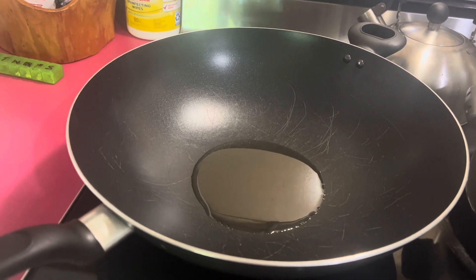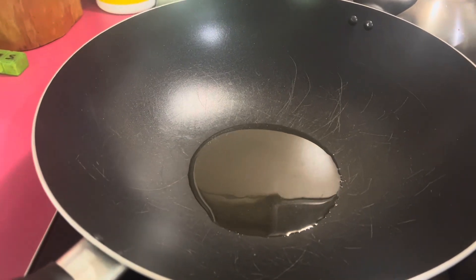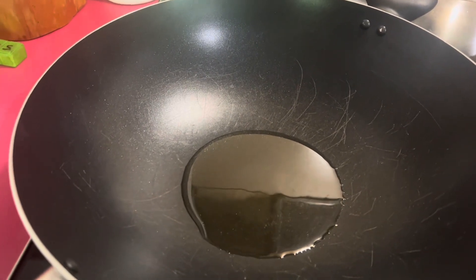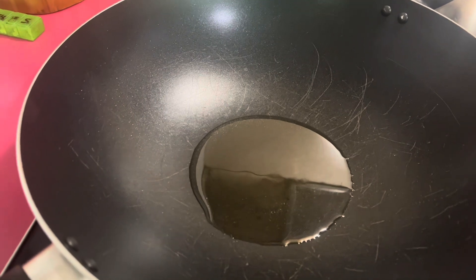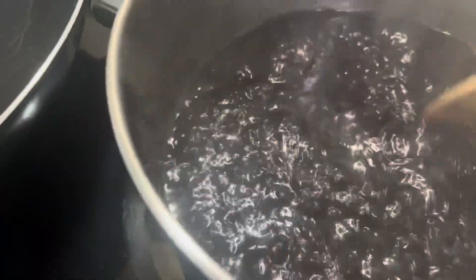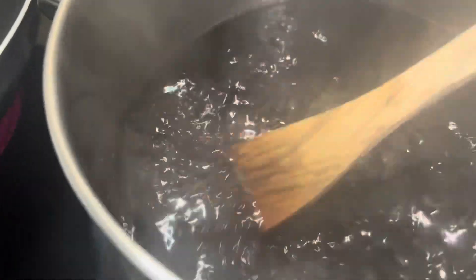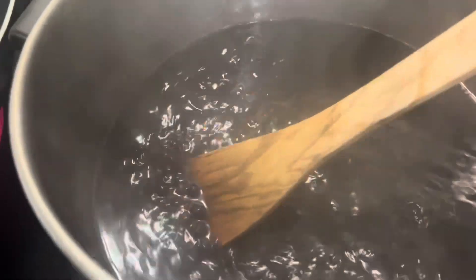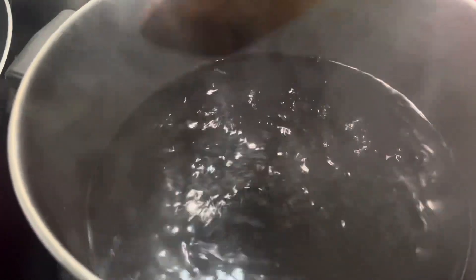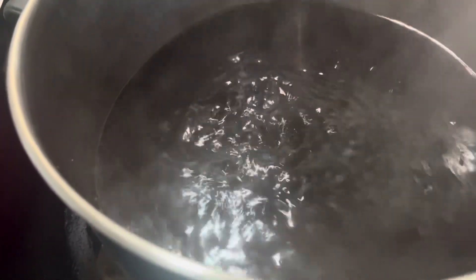Hello everyone, today I'm going to cook kajus. If you are a long-go, you know what I mean. It's black beans, and right now here's the black beans still boiling — that's the kajus. I'm just going to boil it until it's ready for me to cook.